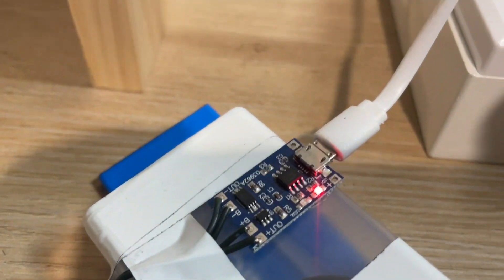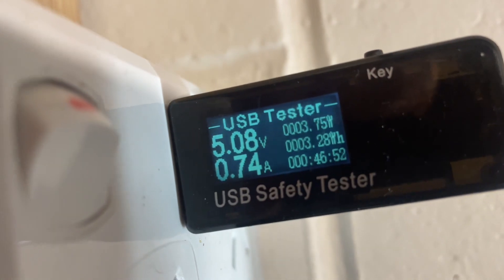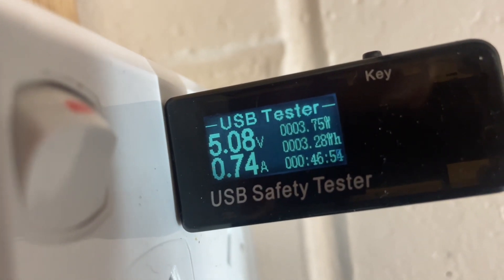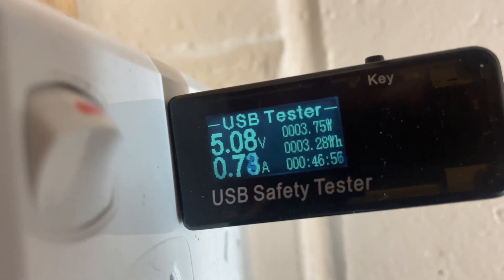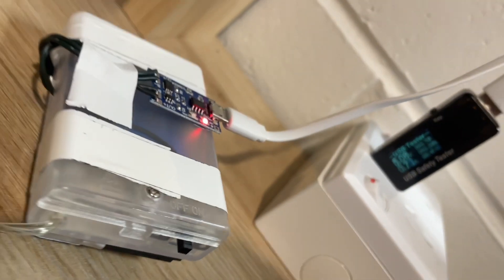Everything is all hooked up and I've got a USB power meter on there so we can see it is charging at 3.75 watts — so far three watt hours. I had something else on there earlier so I haven't reset it yet.